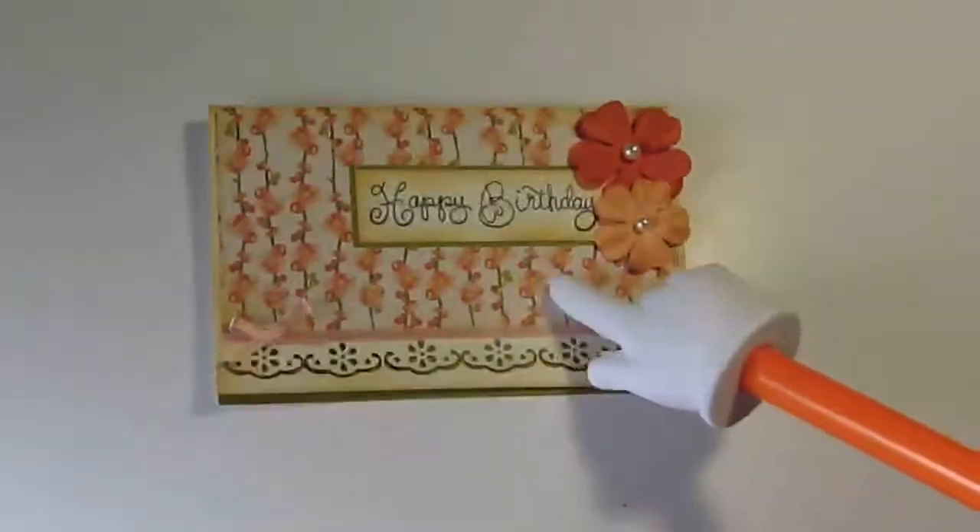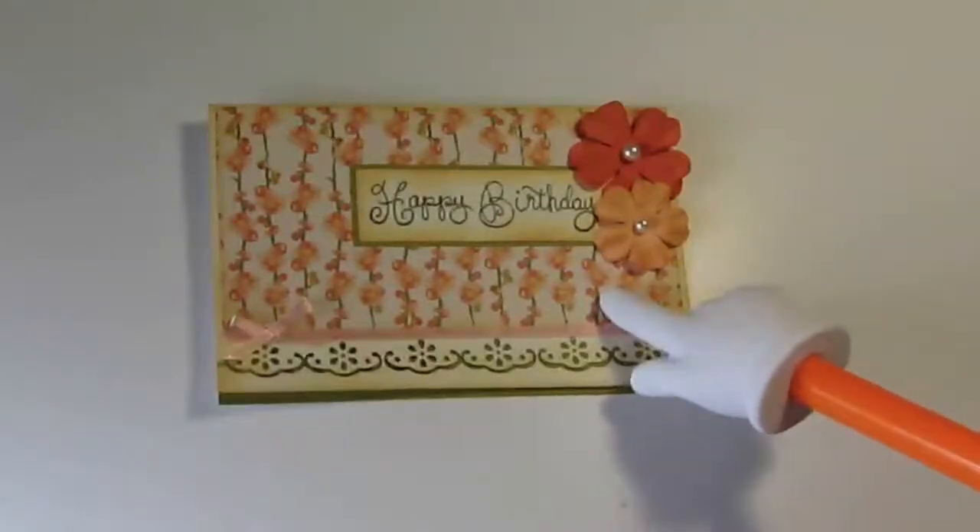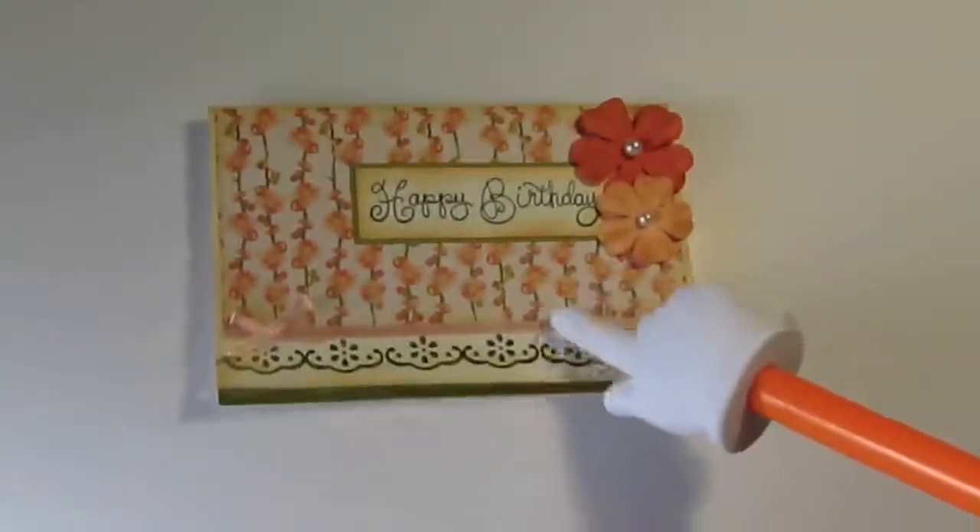So I have done a simple birthday card. Jamie said her aunt likes flowers and vintage-y sort of things.